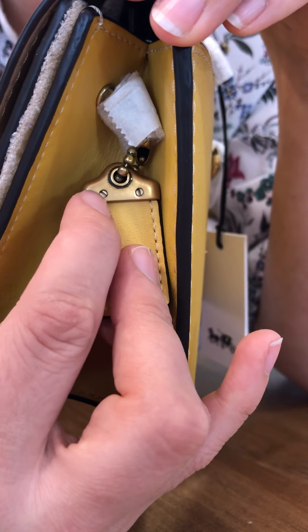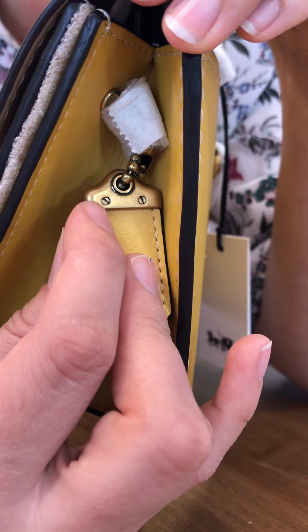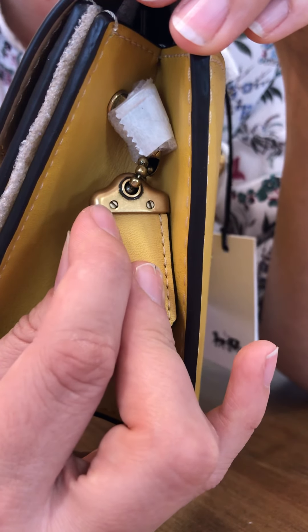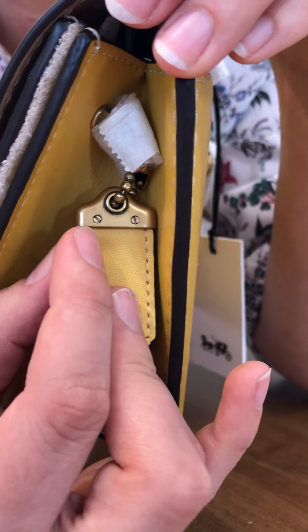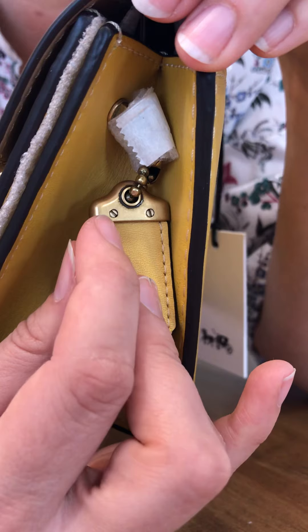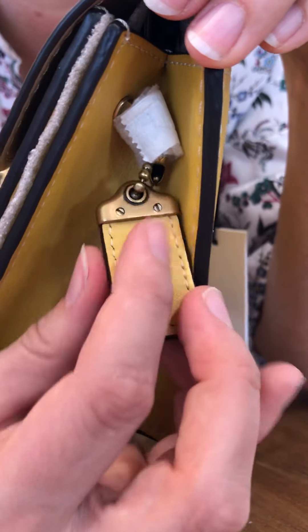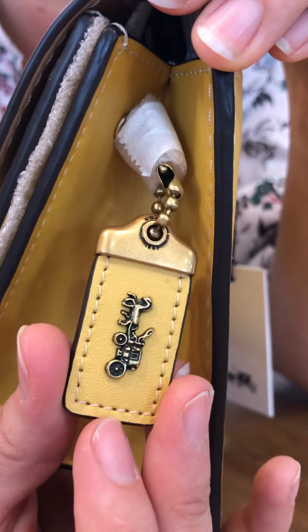Yellow is my favorite color, so yellow with brass hardware — this has to be the one for me. The hang tag is the same sunlight color on both sides with brass hardware.